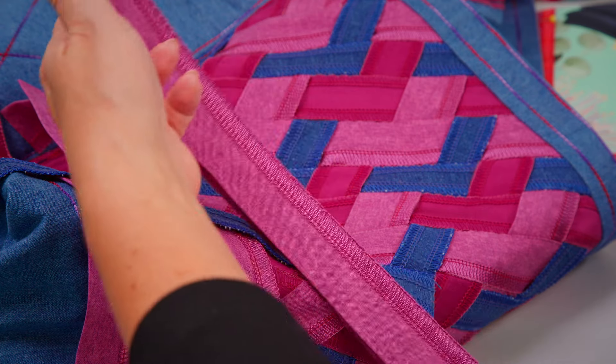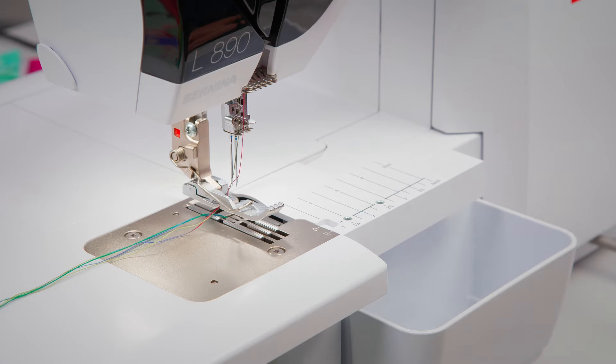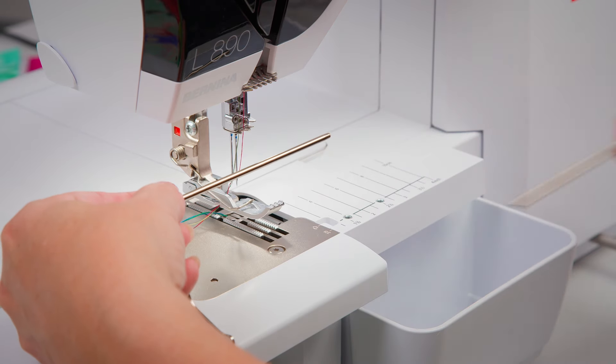Your own design fabric, created in no time at all. For cover and chain stitches, the right or left seam guide can be used.